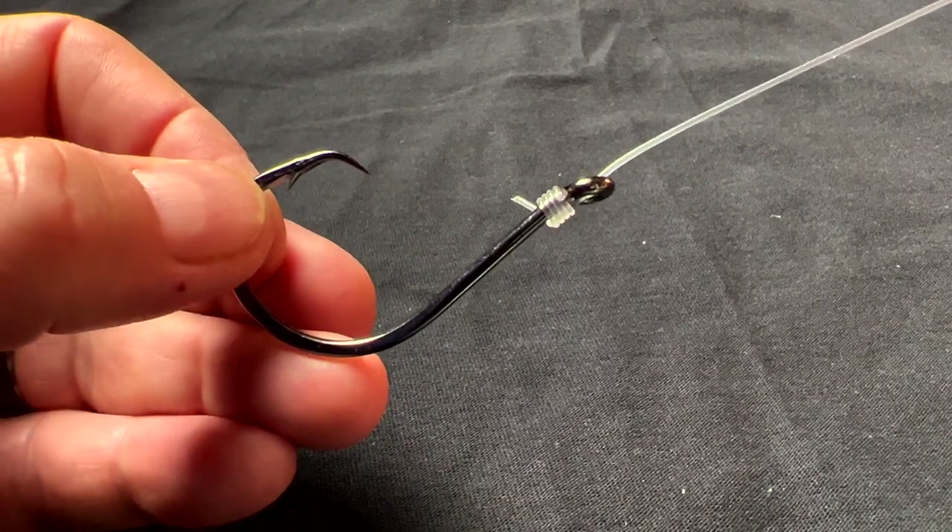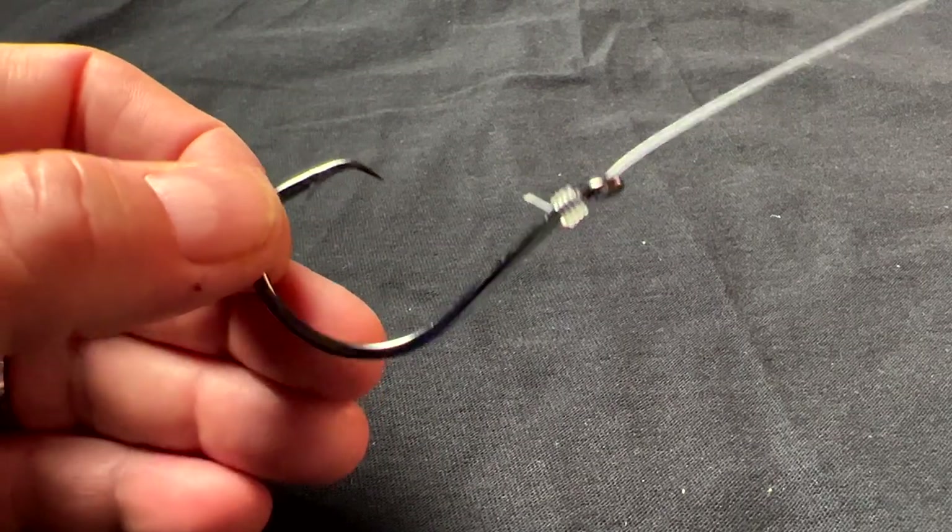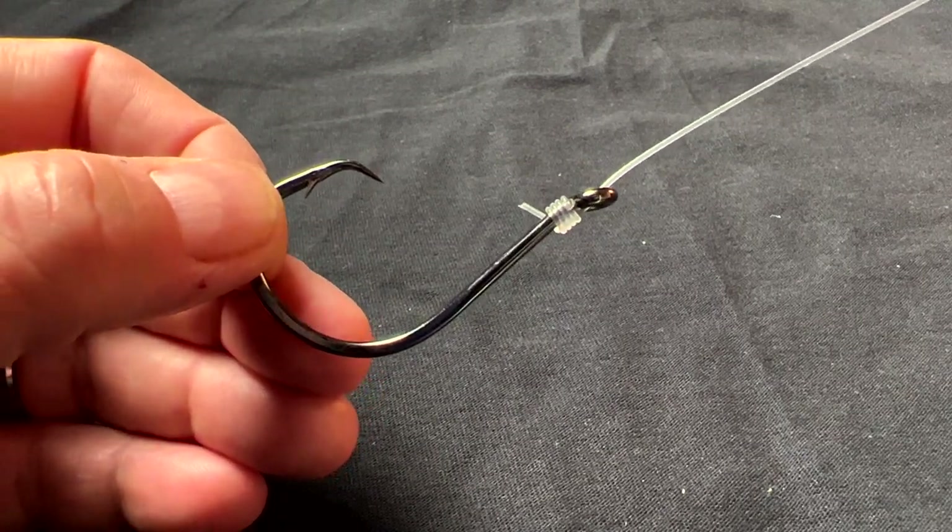So why is this eye bent? Well, it's bent so that you can snail the hook. Snailing a hook is a type of knot that puts the leader line in line with the shank of the hook. Depending on how you're fishing, where you're fishing, and what you're fishing for, this can help you tremendously with your hookups.